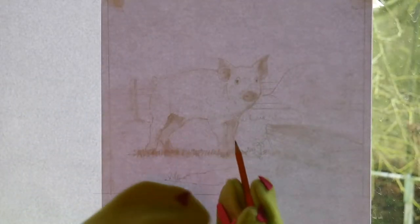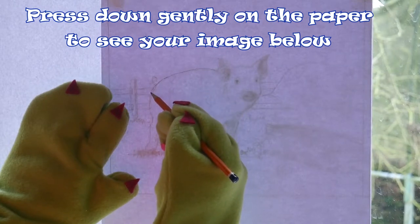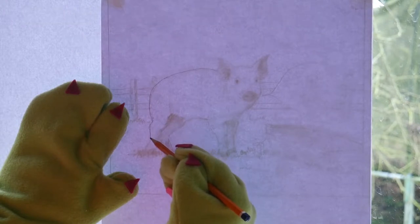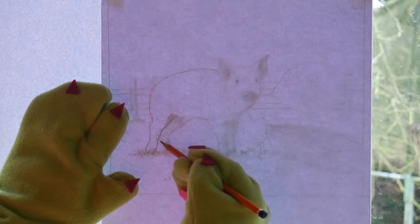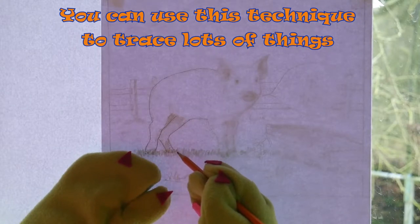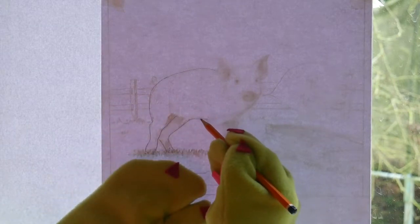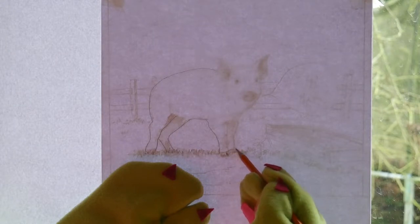I stuck the first drawing of Matilda up on the window with masking tape, so it doesn't damage the glass. Then I put a clean sheet of paper behind it, also with masking tape. I hold the paper down so I can see the image nice and clean and clear. Then I just start putting the lines in. It doesn't have to be perfect — just close enough so that I can get what I need. You can see it's very easy to use this and very effective. It's a great way of making sure you get exactly the same drawing without too much trouble, and you can do this to make multiple copies for friends.